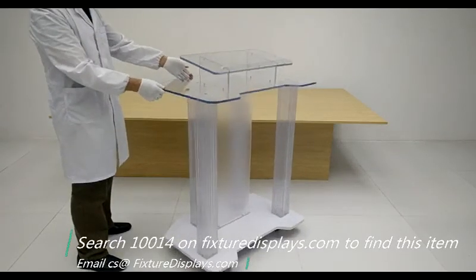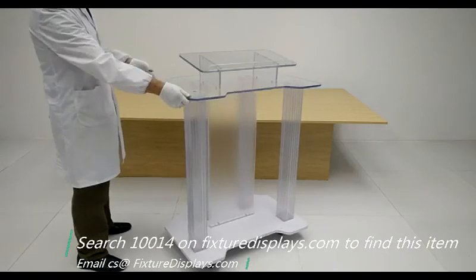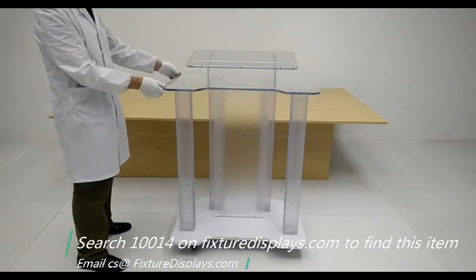If you like our products, services, and this video, we can really use a good review. We hope you'll find this video informative for your purchase. Thank you for shopping with FixtureDisplays.